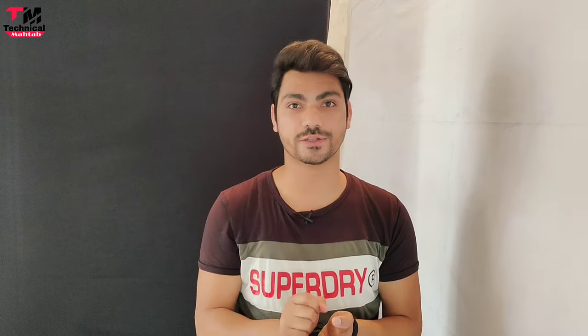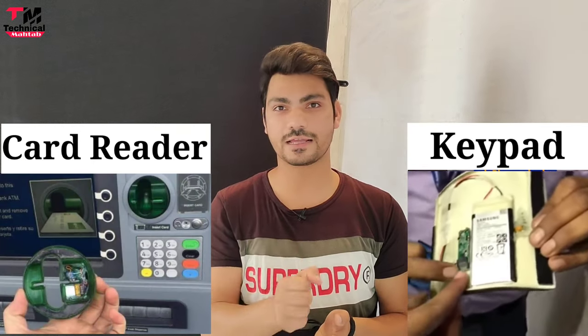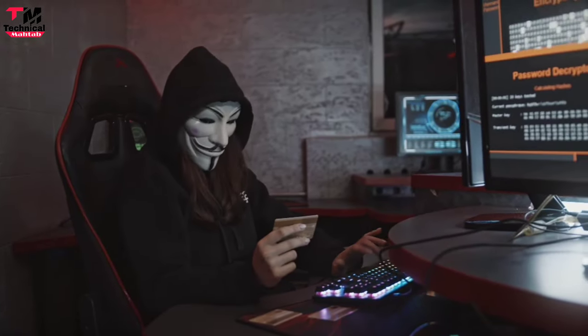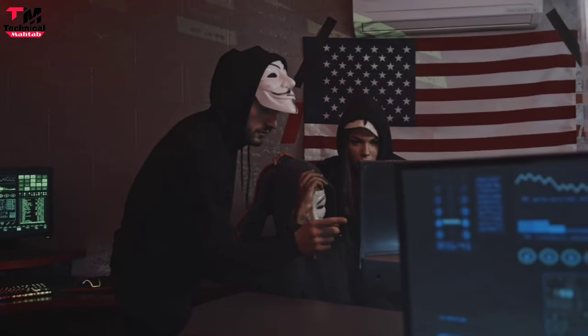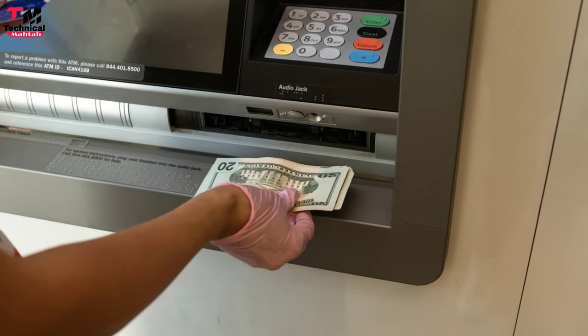उस chip में data store होता है — यानि आपकी card की details और जो PIN वगैरह आप डालते हैं वो store होता है। फिर fraudster उस card reader और PIN pad device को उखाड़ के ले जाता है, और एक blank card लेकर उसमें वो data store कर लेता है। फिर उस cloned card को ATM में डालके पैसे निकाल लेते हैं, और आपको भनक तक नहीं लगेगी।